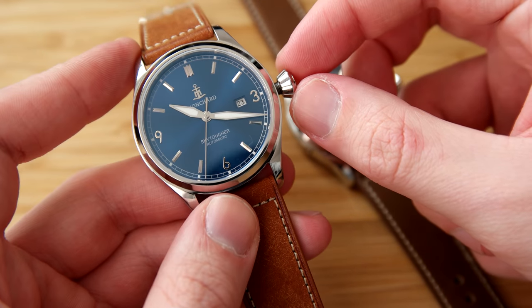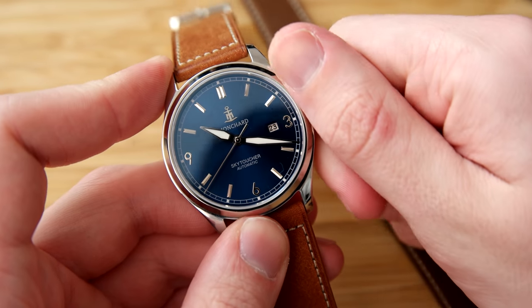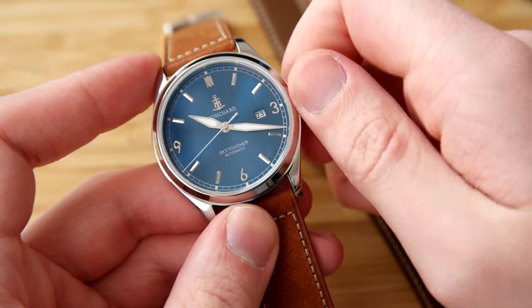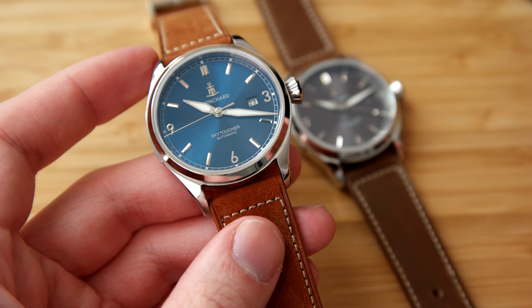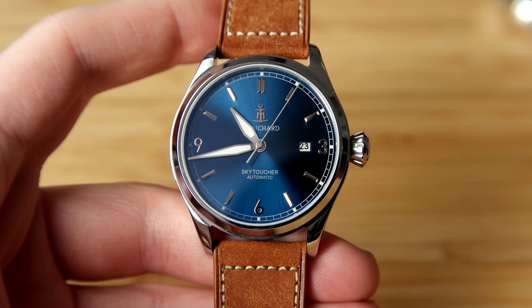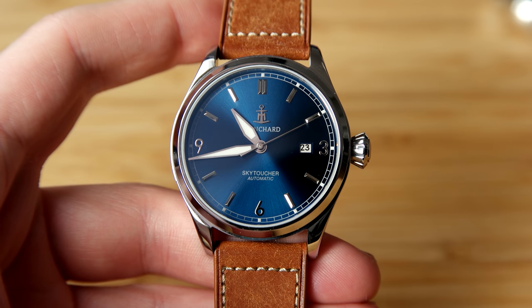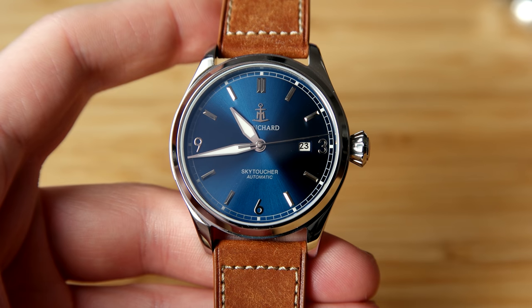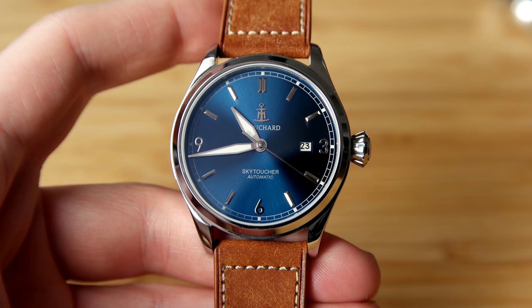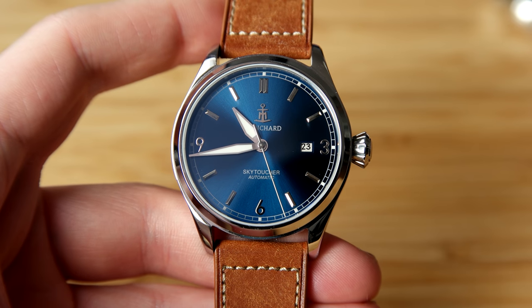I'm going to talk about the drawbacks of this watch in a bit, but the dial looks really nice — the blue sunburst dial is really gorgeous. If you've followed my channel for a long time, you know that I'm a big fan of a blue sunburst dial. The indices and the hands are all really nicely done with great finishing on the polished elements, and I think the numerals at 9, 6, and 3 o'clock look really nice.